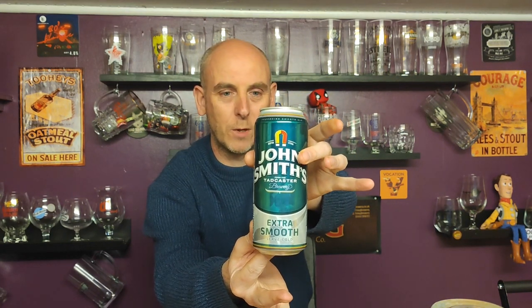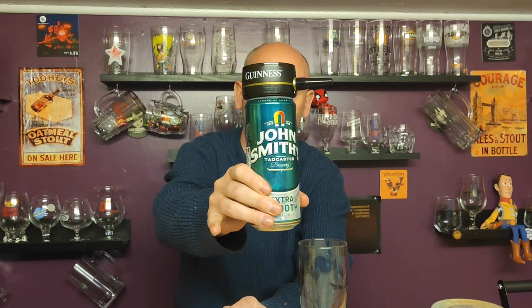This is just a bit of fun. It's super smooth generally anyway, so running it through the Surge device — will it be even smoother? Will it taste any different? I don't know. There's the can of John Smith's. I'm being careful how I handle it because I have released some gas from it, so the can's a bit squidgy. We'll put it through the nitro device and see what happens. Let's put the Guinness Nitro Surge device on there.